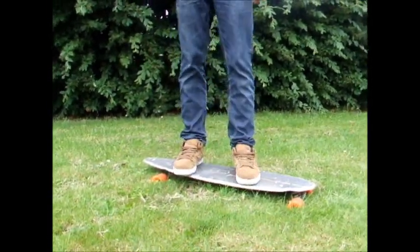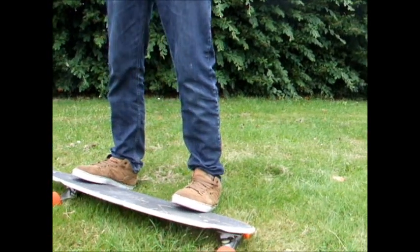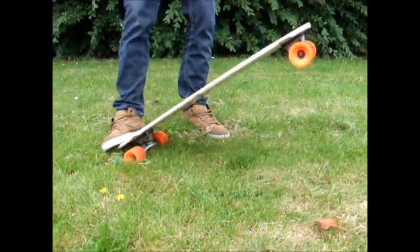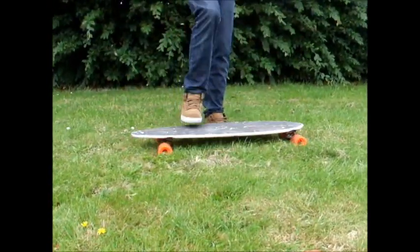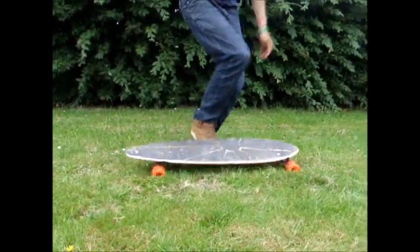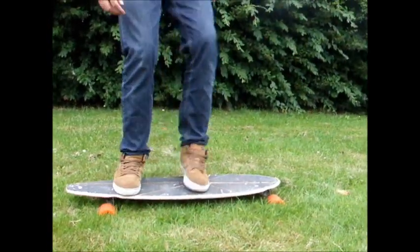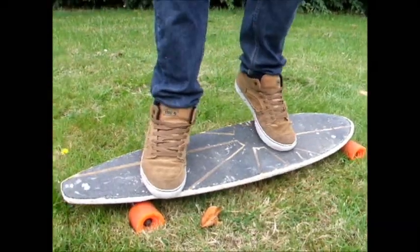Okay, now we're going to learn on grass. Plant the front foot, flick it over with your back foot and land on it. You want to try and do it as fluid as possible — like so, plant — almost as if you're dancing. Just like that.